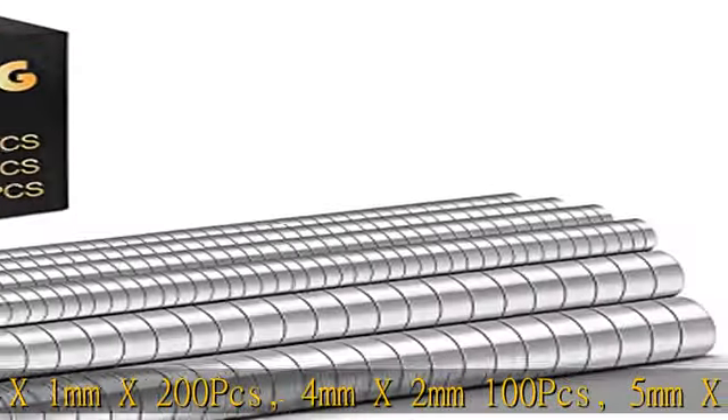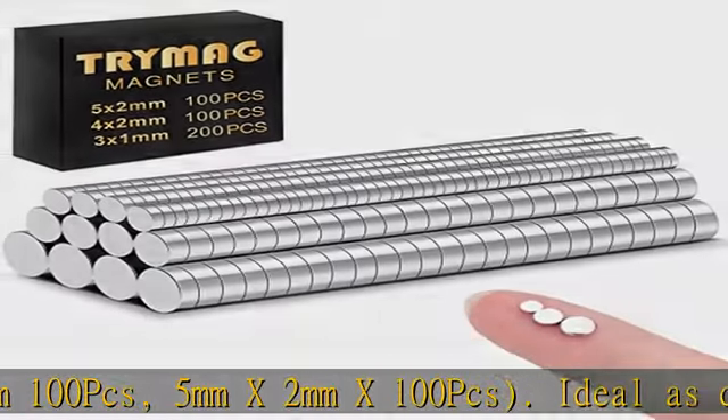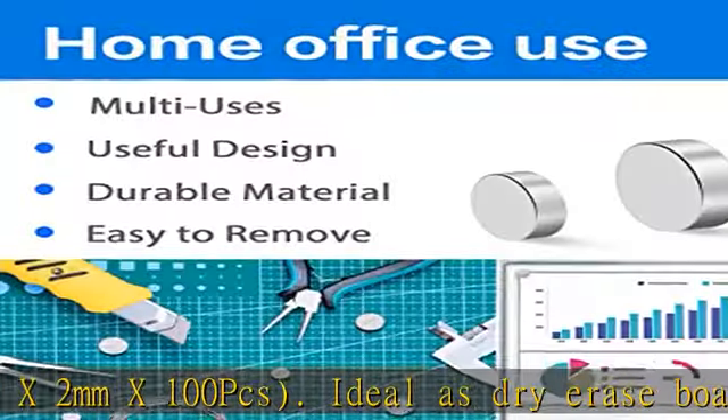Ideal as dry erase board magnets, pushpin magnets, note or photo walls, crafts, DIY materials, and more.